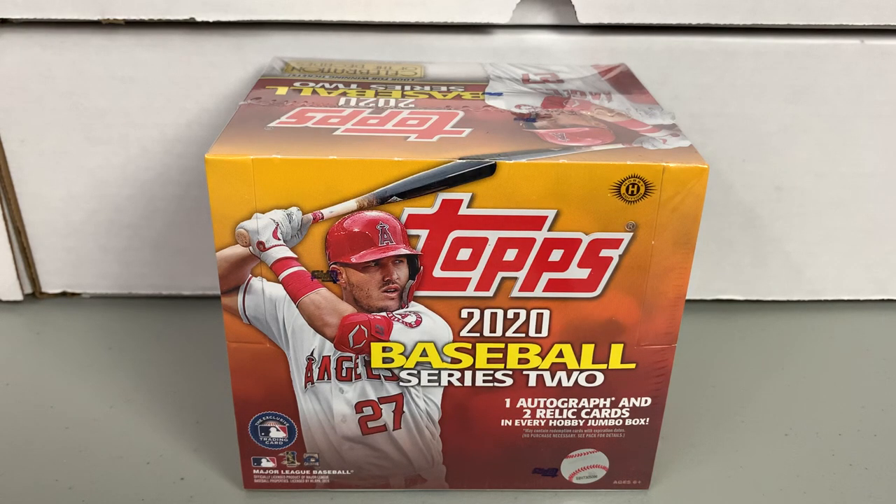What's going on everyone? Mike O'Bak doing another box break. Today I'll be breaking one jumbo box of the recently released 2020 Topps Baseball Series 2. Crazy that Series 2 drops before the regular season ever begins. Hopefully we do get a regular season planned in just a few short weeks.